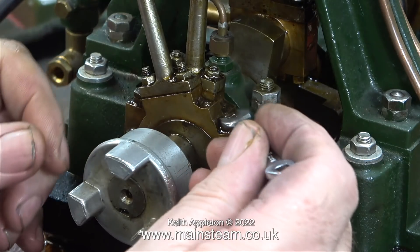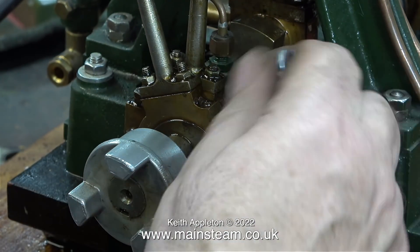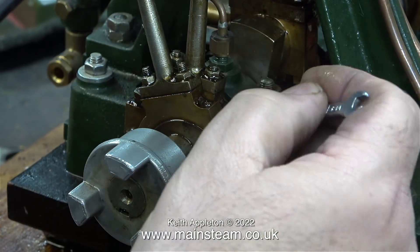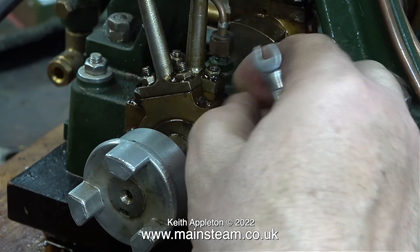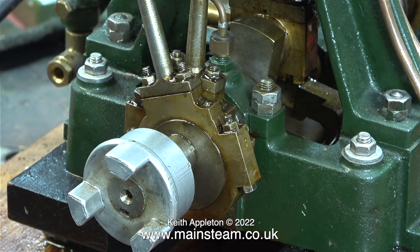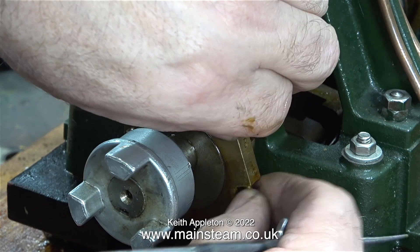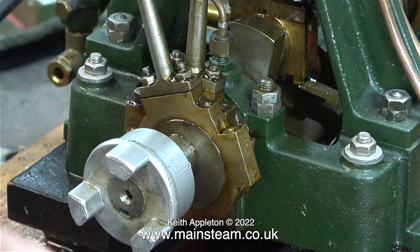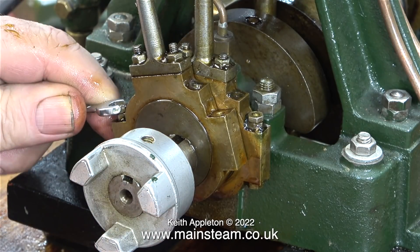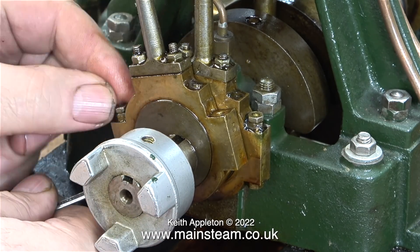The job begins by removing the lock nuts and the ordinary nuts that hold the eccentric straps together. I'm running the video at higher speed just to get through this part quickly. The good thing about this engine is all of the parts are numbered — as you can clearly see, the outer eccentric strap is strap number three. In no time at all, thanks to the speed of the video, the first pair of eccentric straps were separated.